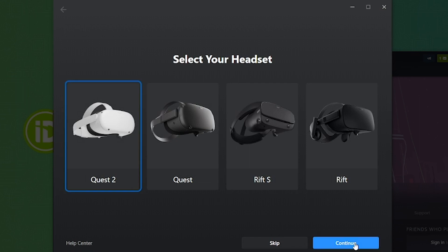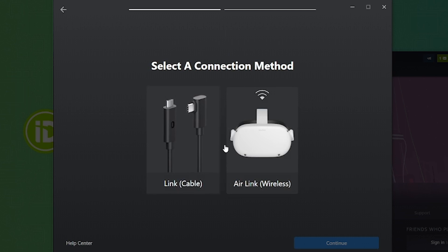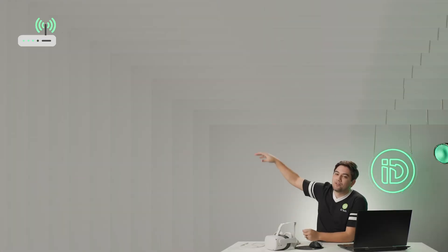Then it's going to ask us, do we want to do link cable or do we want to do air link? Both will work. However, air link operates wirelessly, so if you're running around and don't want to be yanked by a cord, you can do it that way. There's one caveat: you've got to make sure you have a stable Wi-Fi connection — not just some standard, the router's eight miles away, I'm kind of connected on one bar of strength. You want pristine internet, maybe right next to the router, so you get the best connection quality possible.